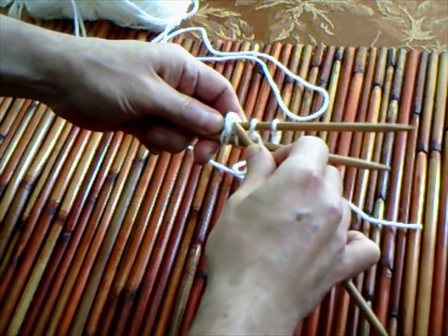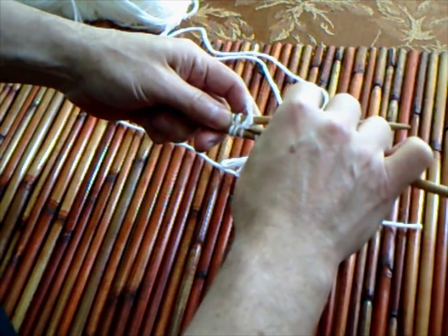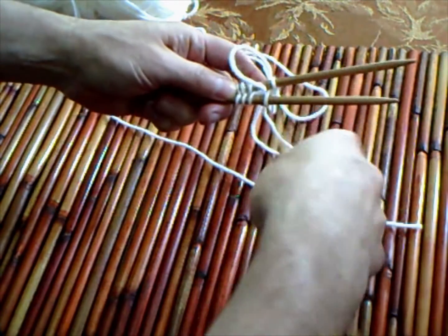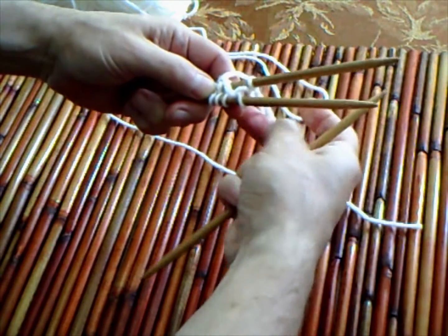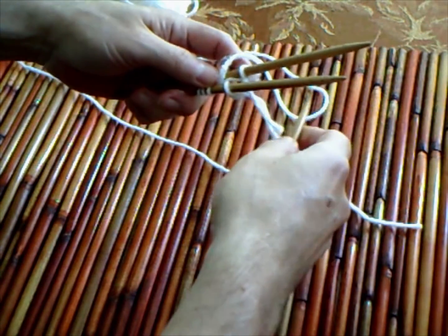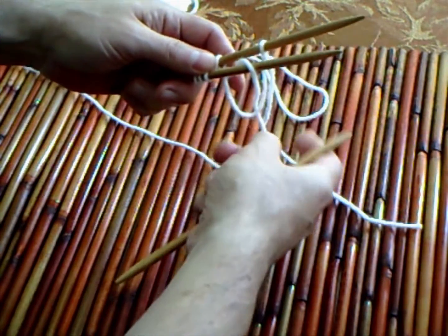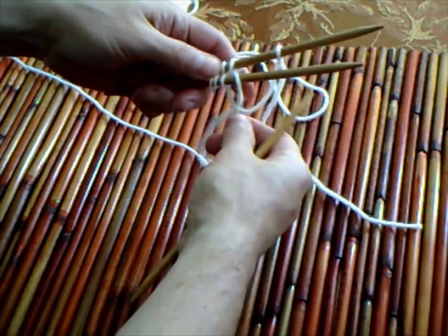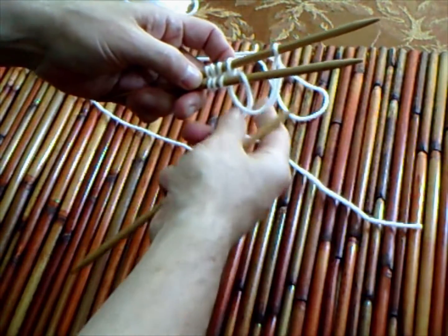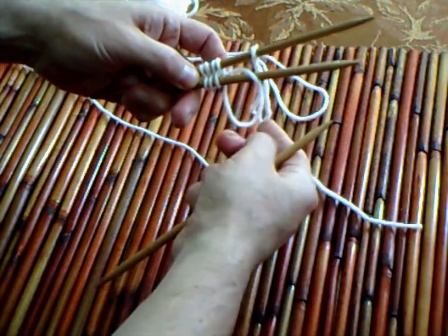You're going to continue and we'll do another one. This is the fourth. For the fifth one, or the last one that is close to the slip knot, we're just going to pull down. The situation here is that you need to secure this in, and we're going to pull in there for that.